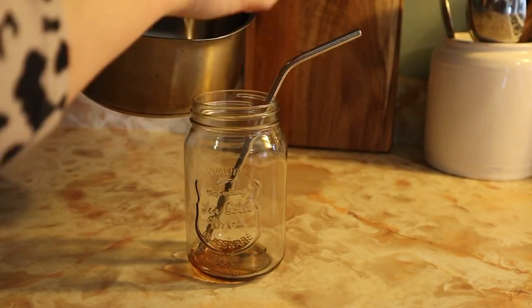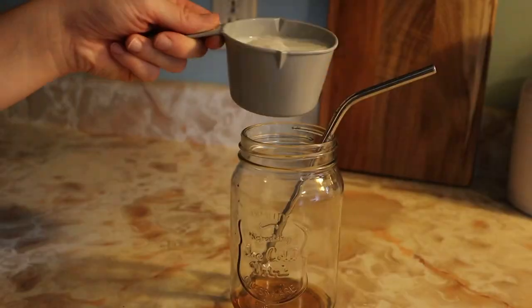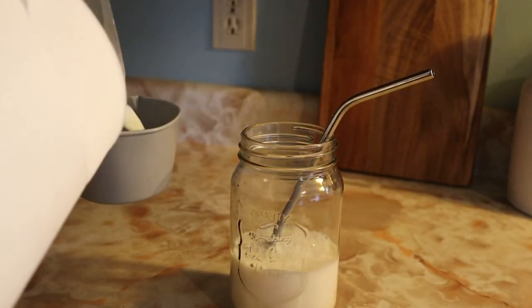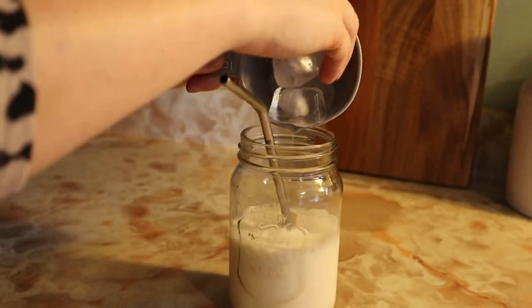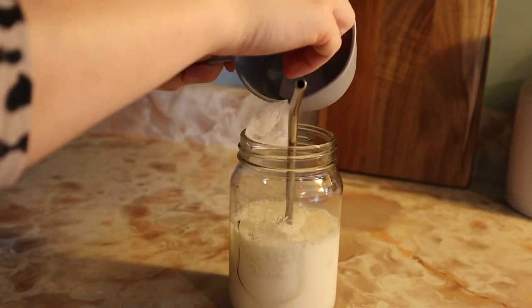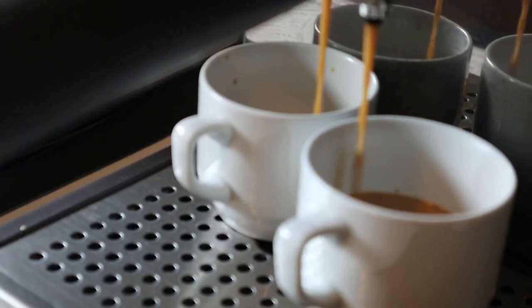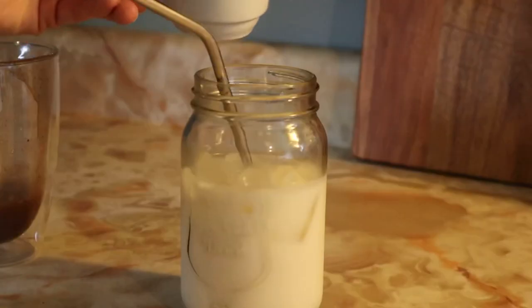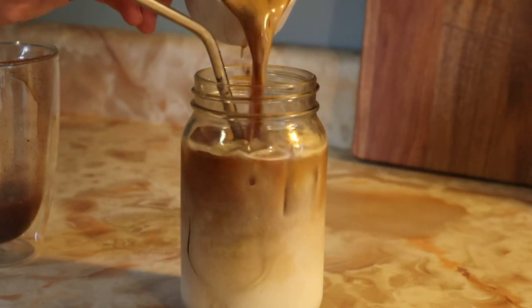Then for the assembly part, you're going to take one and a half tablespoons of the apple brown sugar syrup that we just made. Add about a cup and a half of milk, and then one cup of ice. Next, brew a double espresso shot and slowly add that on top of your milk.